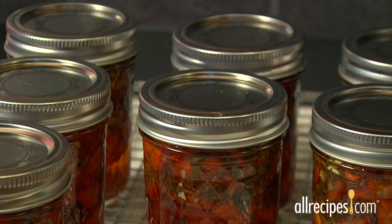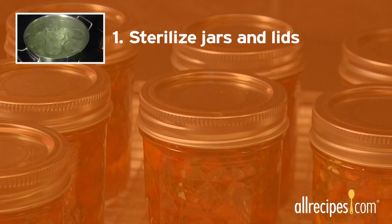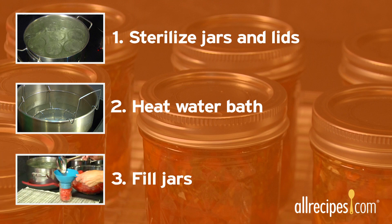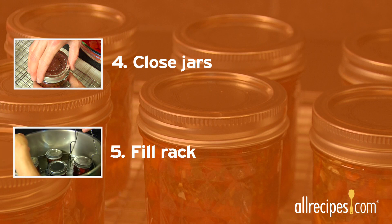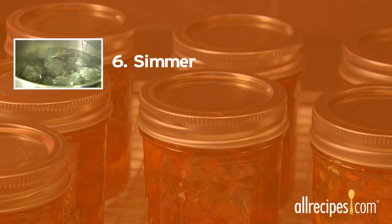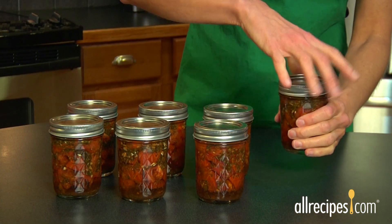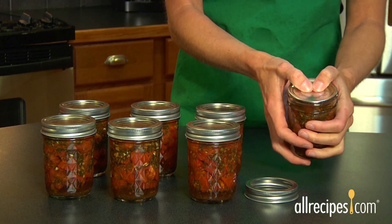As they cool, you'll hear a little ping as the lids sink down in the center. A ping is a good thing — it means the jar is vacuum sealed for safe storage. After the jars are completely cooled, which could take 12 to 24 hours, double-check each seal.